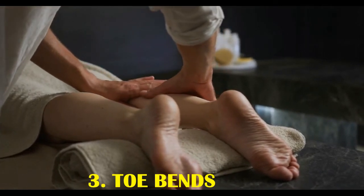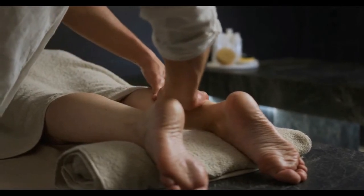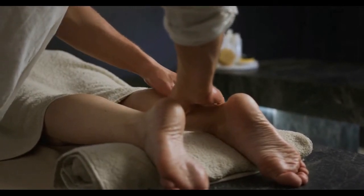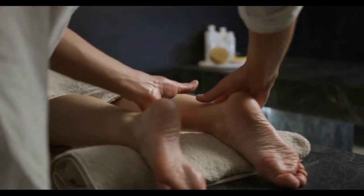Two: arch rubs. People can use arch rubs to massage the underside of the foot. To use this technique, hold the top of the foot in one hand. With the fingers of the other hand, rub the length of the arch repeatedly from the heel to the ball of the foot.